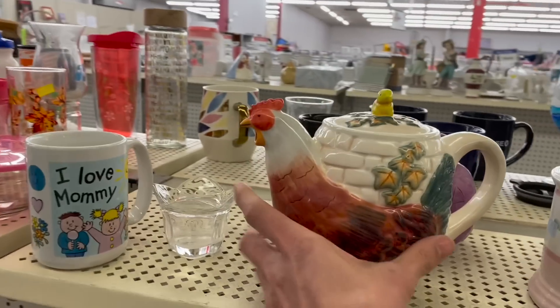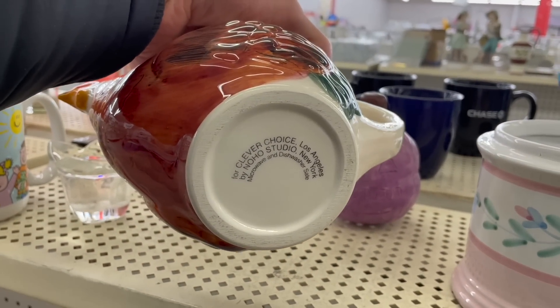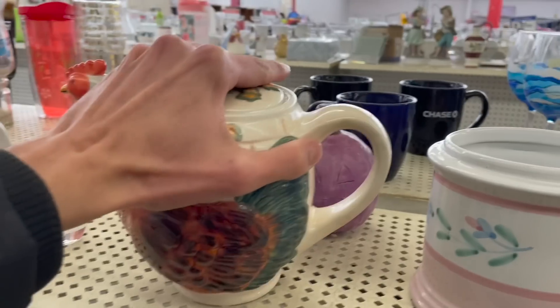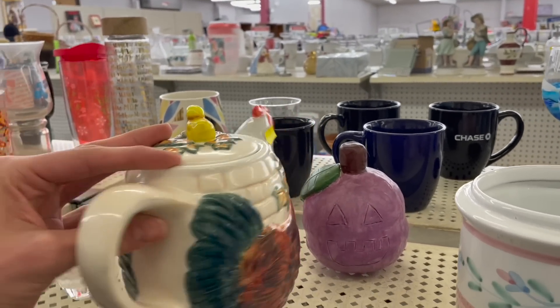This teapot — Clever Choice Los Angeles. Oh, look at the cute little chick. Chickity-chick. $3.99.